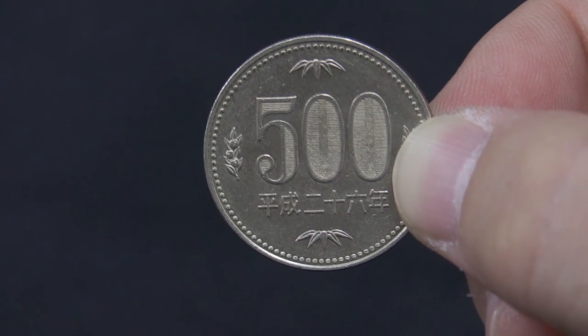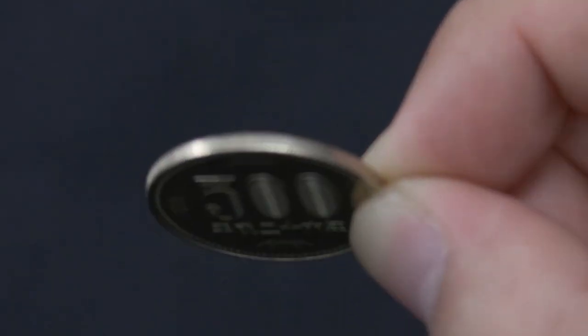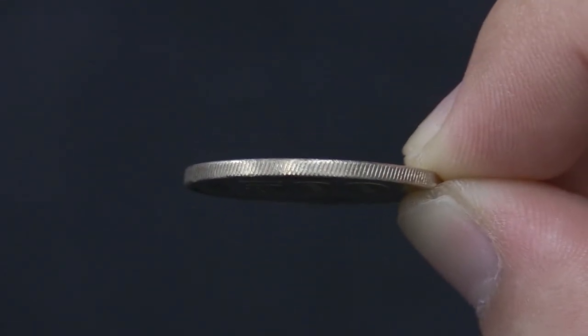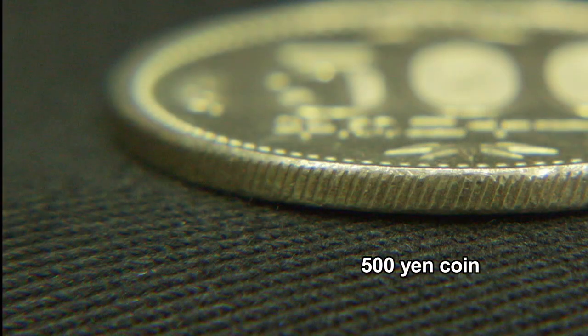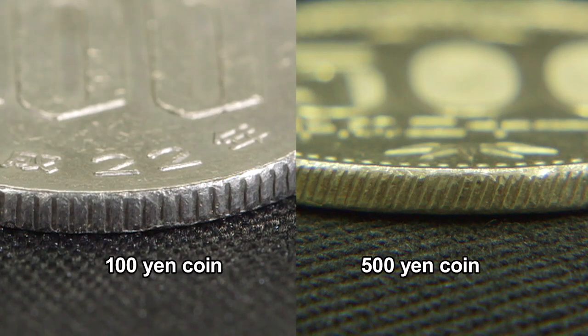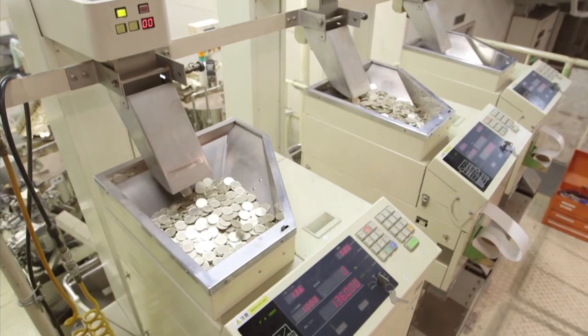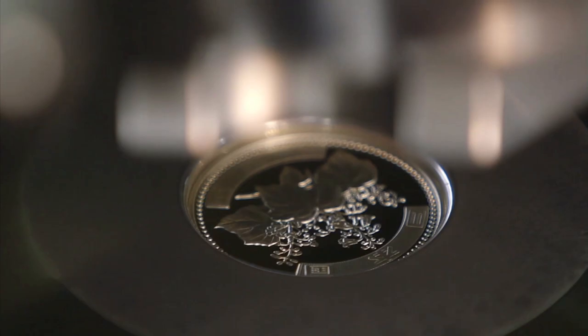The edge of the largest value 500 yen coin is helically milled to give it a pattern of slanted grooves, making the coin much more difficult to fake. Earlier coins had vertical grooves that are easier to mill. The Japan Mint developed the world's first method for mass producing coins using helical milling. This advanced technology is patented worldwide.